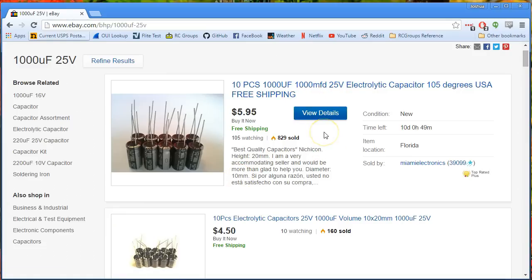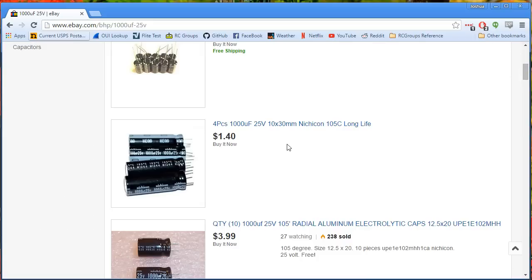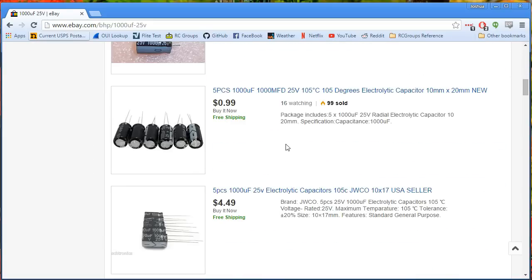If you have a modern high-performance ESC on your copter, you really should just go ahead — it's like 4 grams of weight, you could probably afford it — and just install this somewhere as close to the main battery lead as you can, and you'll be in good shape. It's best practice. It's going to help your equipment not fail as much, it's going to clean up your video signal, and just generally make everything better.